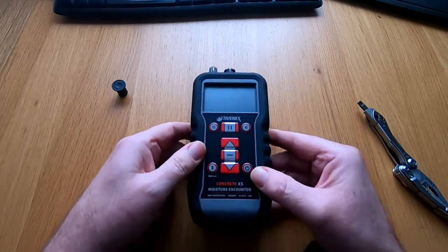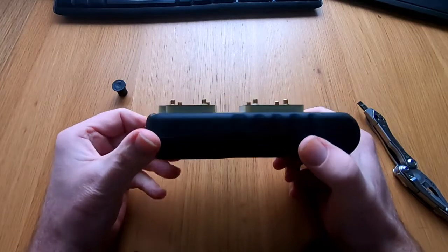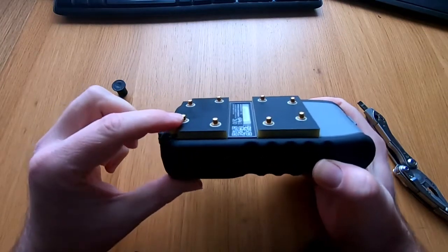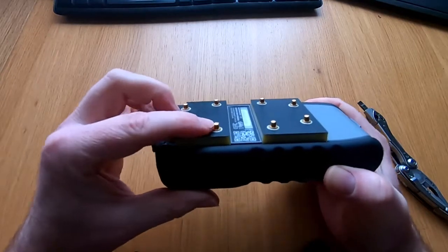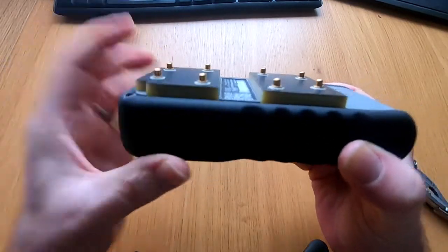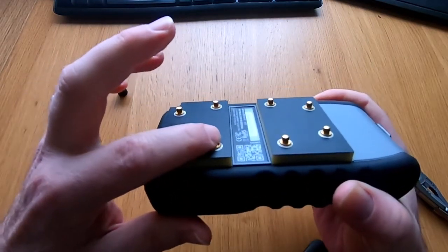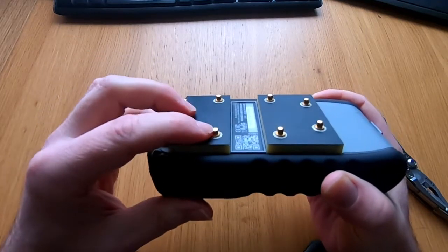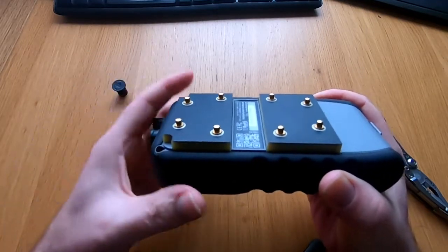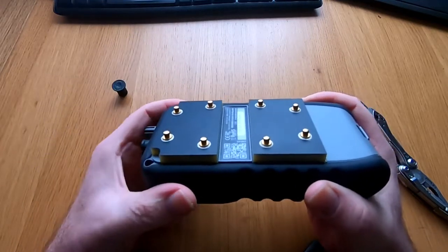So we're just going to turn it over and we can now see the pin probe connections on the back. These are actually pin probes in essence but they're like little contact points. They actually depress when they come into contact with the surface that you are testing. In some occasions these can actually stick down because they've got a bit of dust inside. Don't panic — all we need to do is just flick it with your fingernail or a sharp object such as a screwdriver or a pin and they'll eventually flick out.